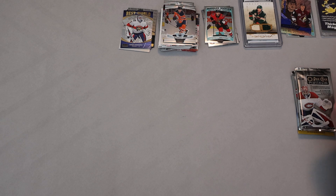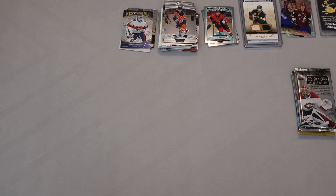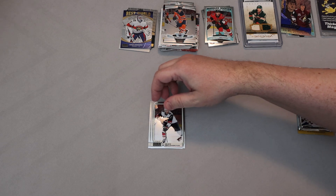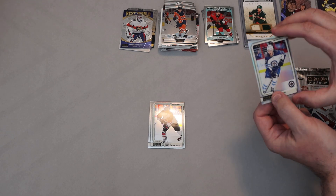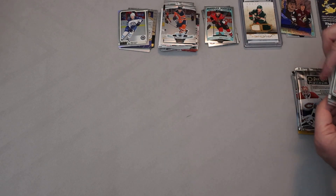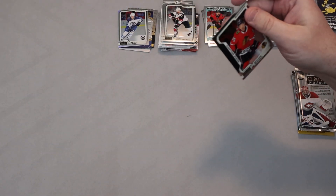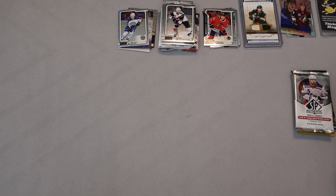2018-19 Platinum — let's see if we can pull something here. We got Jake DeBrusk, Alex Galchenyuk, Patrick Laine — this one's got like a rainbow shine to it. Look at the face on the card though, it's really washed out. The Marquee Rookie is Dylan Cozens. It's interesting — a lot of the photography in that particular year is not so sharp, but could just be the design.